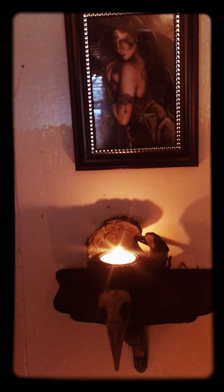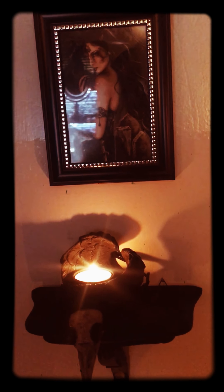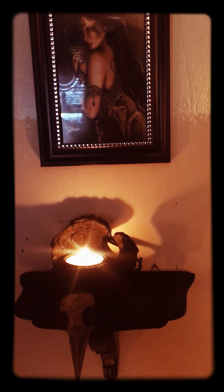Today I wanted to share with you guys something that I've kind of been working on here in my witchy room. As some of you already know, the Morrigan is one of my matron deities that I work with, honor, follow, and pay homage to. And recently I've really felt the call to create a little space just for her, so I decided to do that.